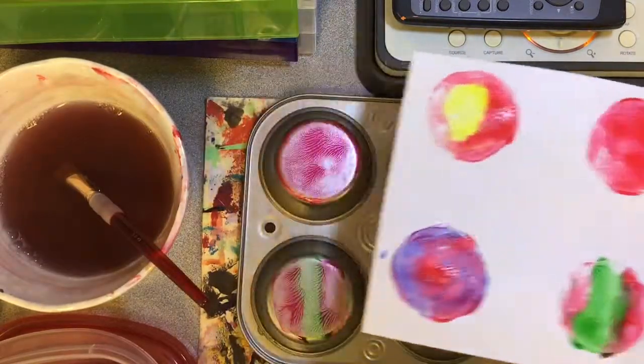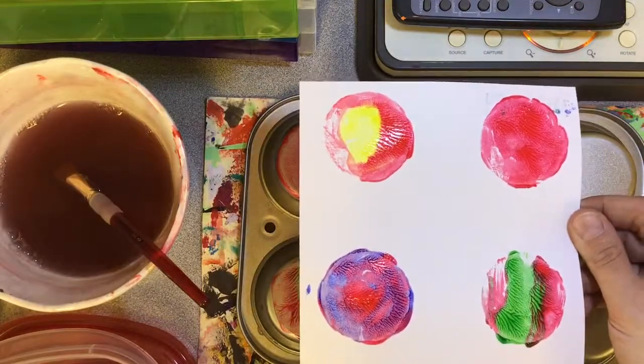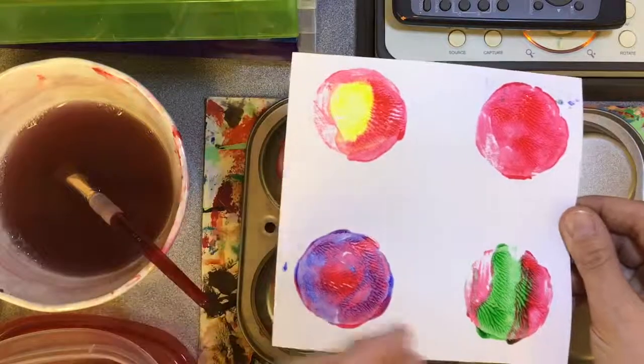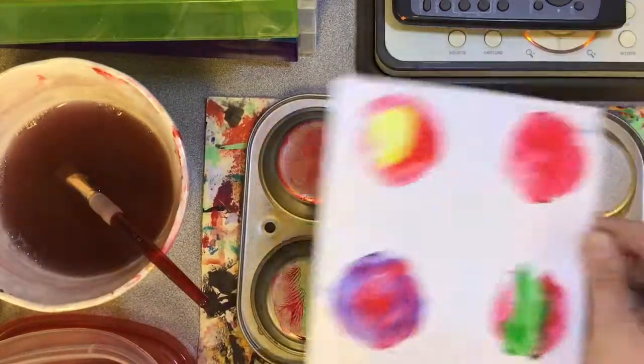You can let this dry and then you could take it to the drawing studio and add details. You could cut these out and make lots of different little artworks. It's up to you, the artist.